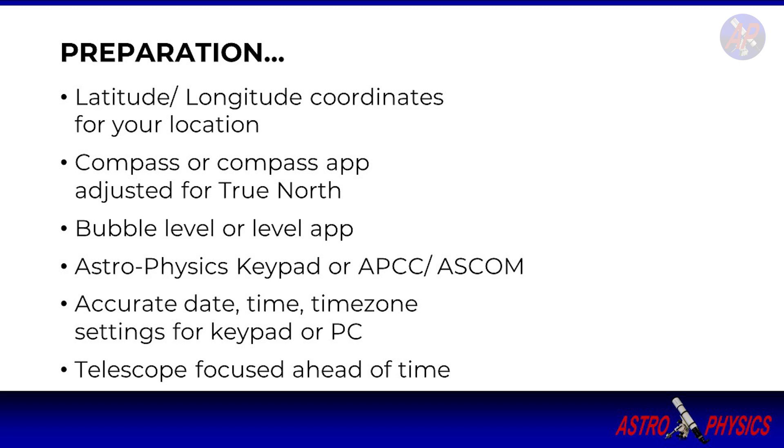Make sure your site coordinates and date and time are accurate in your keypad or computer. You can set up the site details in advance and save to a unique site preset. The keypad is typically preferred, but a computer can be used as well. Just make sure your computer settings are also accurate for date, time, and location.